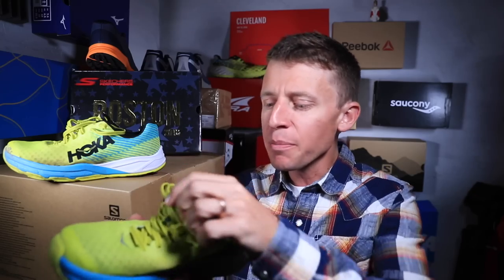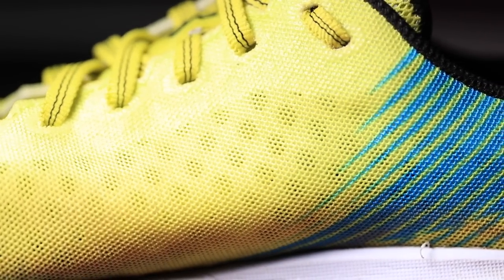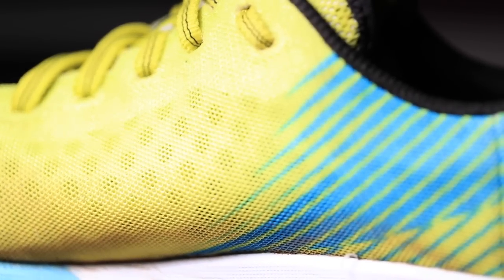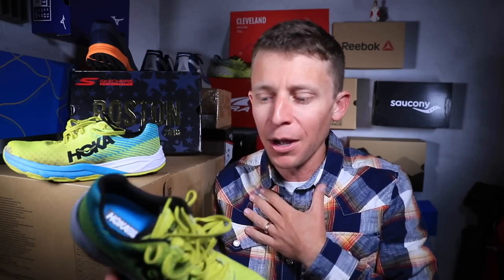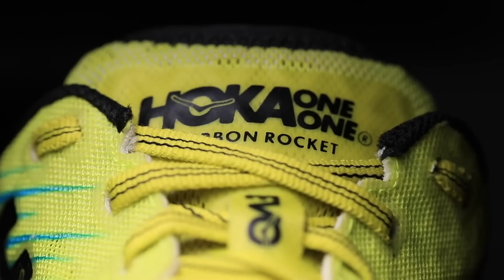Let's get into a few positives. This might be the most comfortable upper I've worn in two or three years. If you're familiar with the New Balance Beacon, it's on that level and then some. The engineered mesh and the liner inside the shoe that connects the tongue to the main body of the upper is just so, so comfortable. High five to Hoka — this upper is incredibly comfortable in my humble opinion.